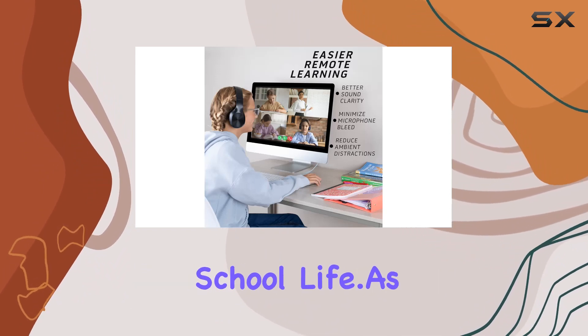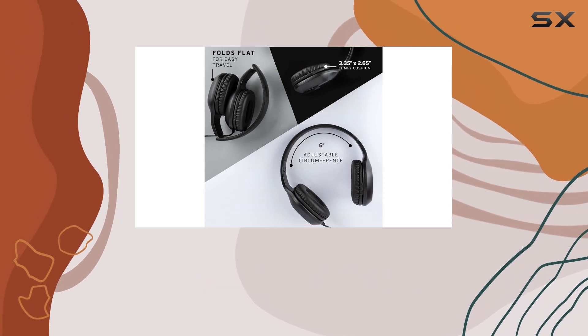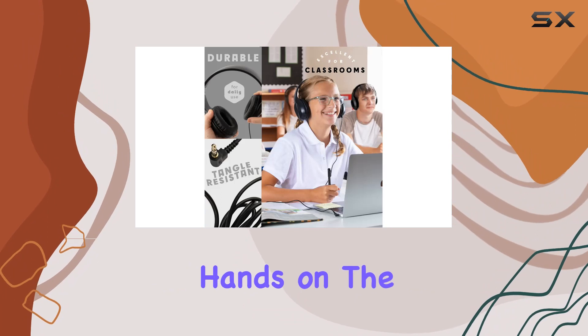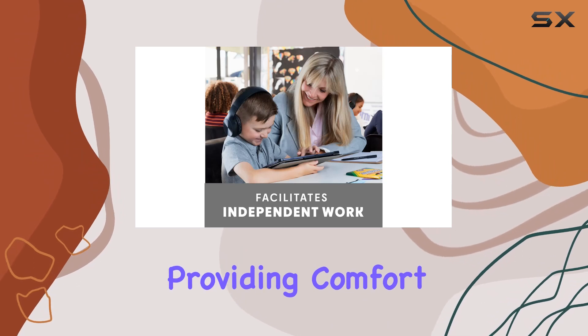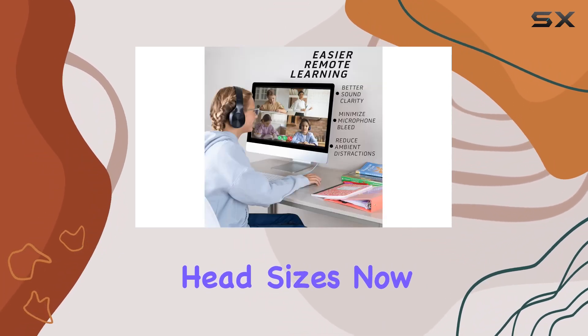As a teacher, I appreciate that Sonatom is on team teacher. These headphones are more than just audio devices — they're helping hands on the frontier of modern education. The commitment to educational success is evident in the design, providing comfort with cushioned ear cups that are adjustable to fit various head sizes.